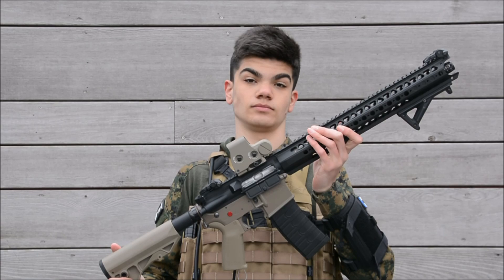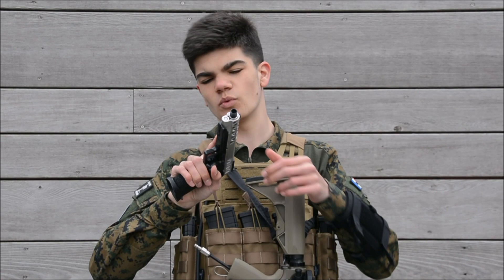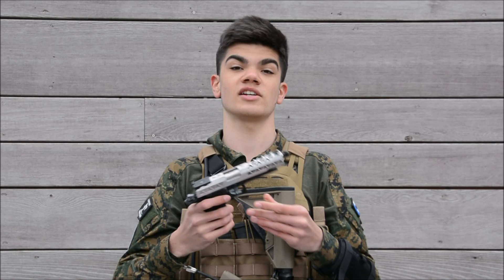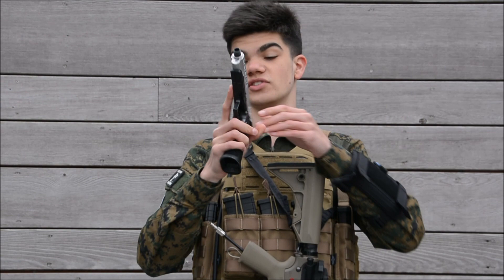Next up is my pistol — you've seen me already make a video about this. This is my custom Tokyo Marui Hi-Capa 5.1 pistol. It's almost entirely upgraded with mostly Masterpiece Arms parts, some Maple Leaf parts for the inner barrel, and my old Armor Works trigger which I added on because it looks way cooler. I also made a custom grip that I stapled myself during the lockdown.